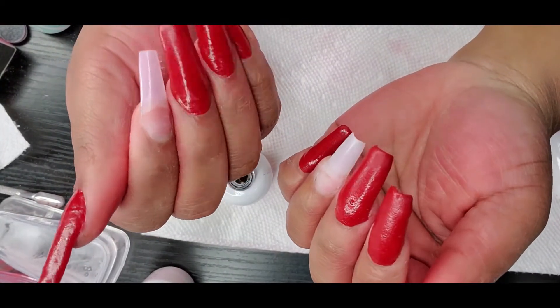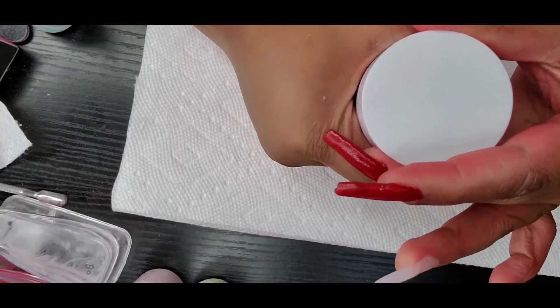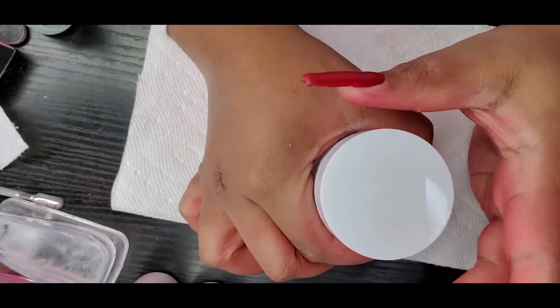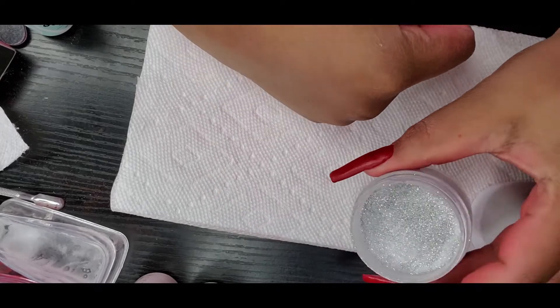This is what the nails look like after I've applied the activator. Now I'm going to go in with the silver glitter powder to apply to the other two fingers that I didn't put the red on.